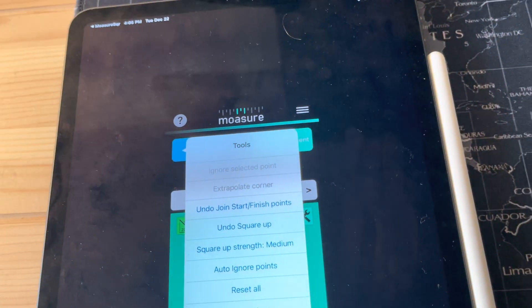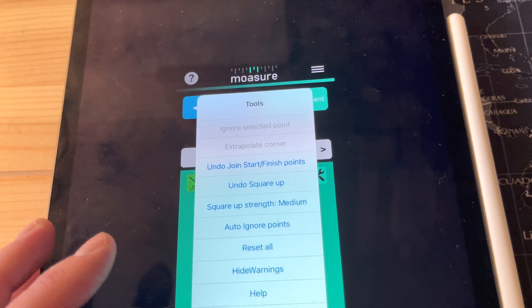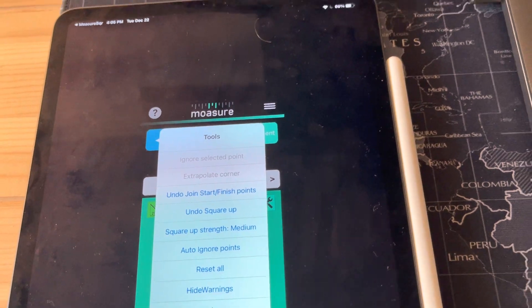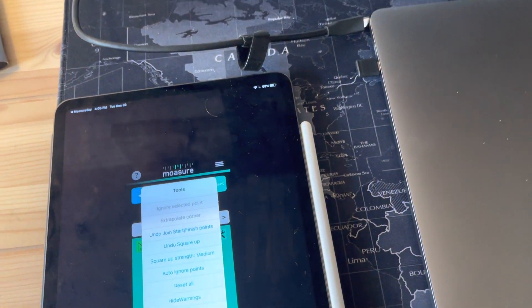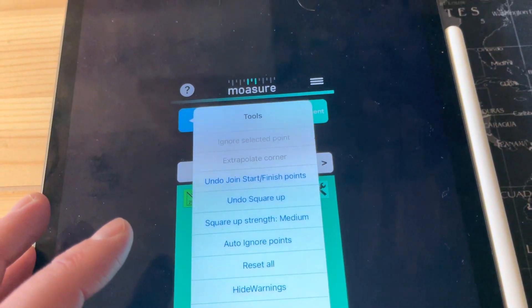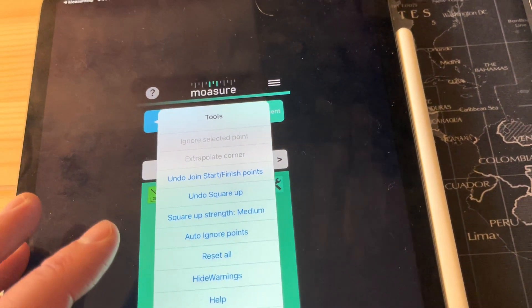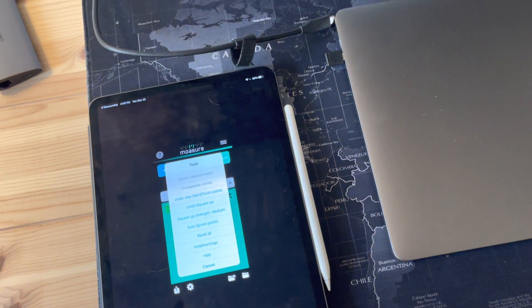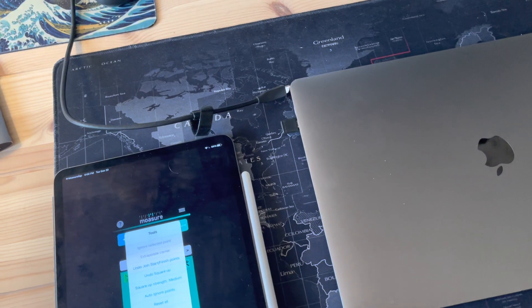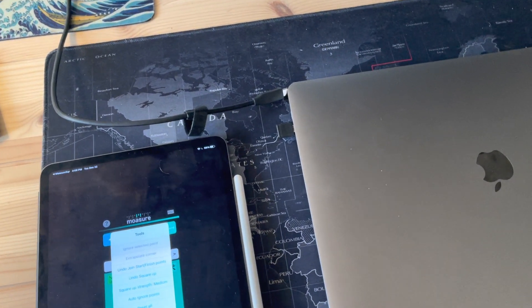The gear gives some specific options that work with MeasureSquare. It's automatically closed my shape, but if it did not, make sure your starting and end points are connected — we need a complete, closed shape with no gap. Where it says 'Undo Join Start/Finish Points,' you can tap that to finish it off. 'Square Up' will check if this is supposed to be a perfect rectangle — if it's close enough, it will square off the corners for you. If it's an odd shape, you can undo that as well.